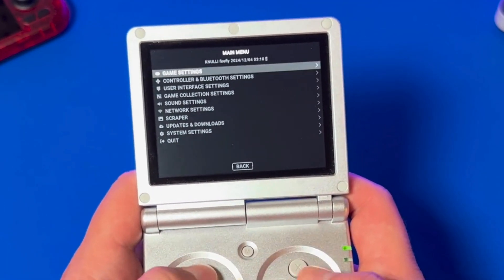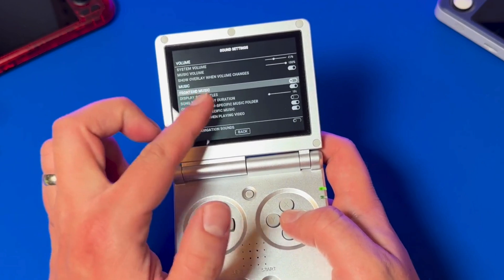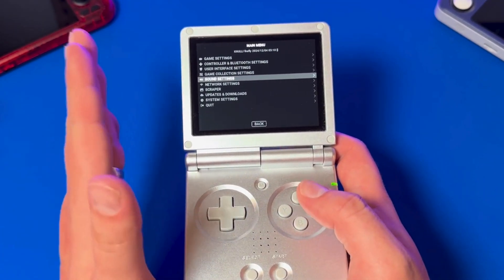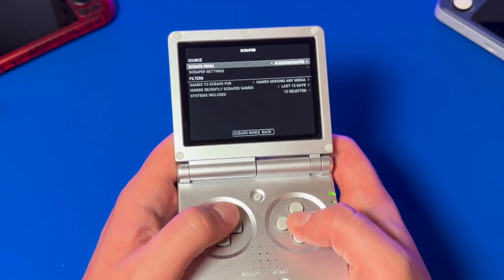On game settings, I like to turn toggle fast-forward on. Under sound settings, turn off that front-end music. At first it's pretty cool, but then it just kind of gets annoying, in my opinion. Of course, you want to set up some artwork for your games. Having an automatic scraper is one of the biggest advantages of Knulli, after all.